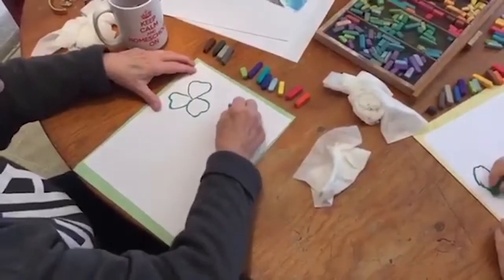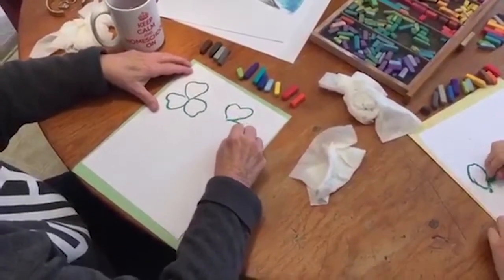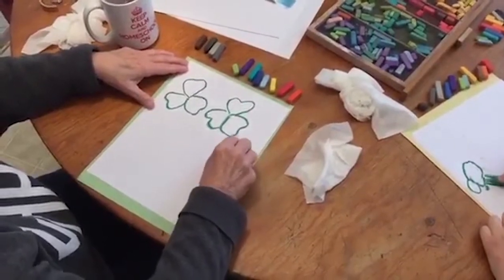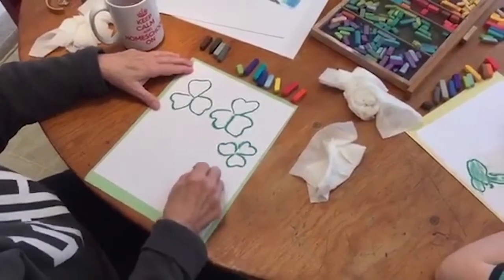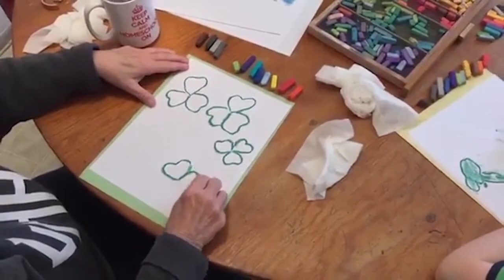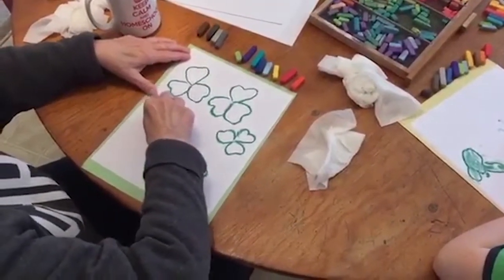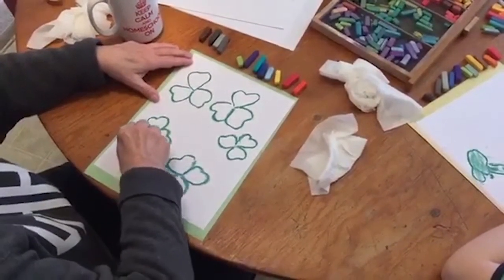And you have your first shamrock. And then we're going to put another one beside it so it won't be lonely. You will notice that these are shamrocks that have three leaves. But because it will soon be St. Patrick's Day, we will have a four leaf clover or shamrock. And here he comes — two, two, three, and four. And I think I'll put one more in here so it'll be a nice balanced picture. Almost like a heart. Very easy little leaves.